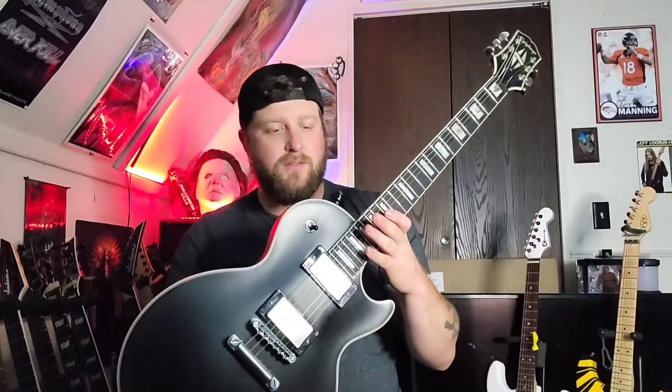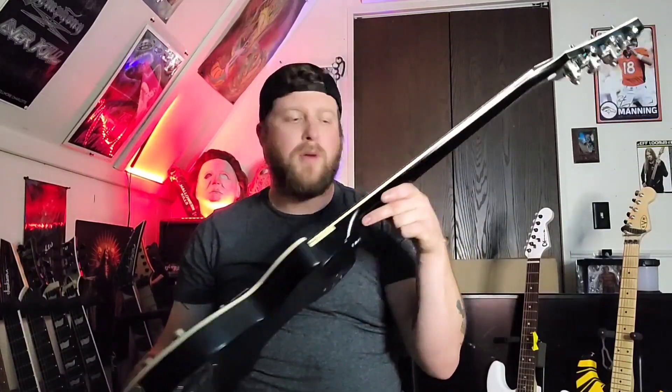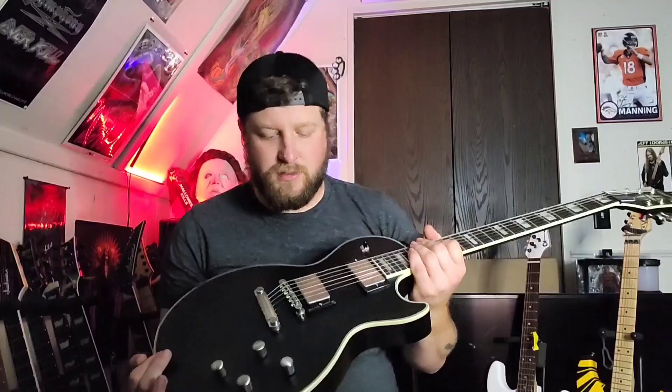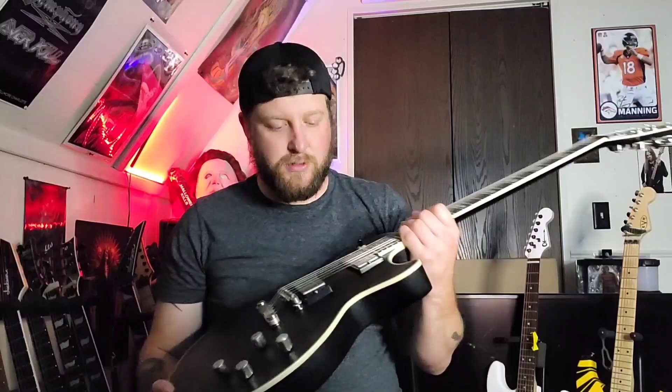Alright guys, today we got a little review and demo of a 2022 Les Paul Prophecy from Epiphone. I had one of the earlier models of the Prophecy on the channel before with the EMGs — I think it was a 2011 — but now we have the new updated version. I traded one of my strats for this about two or three weeks ago.